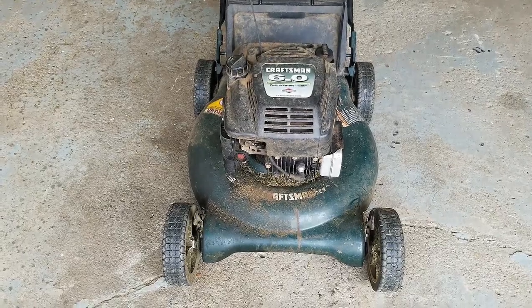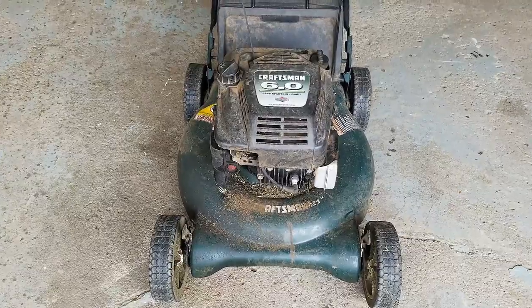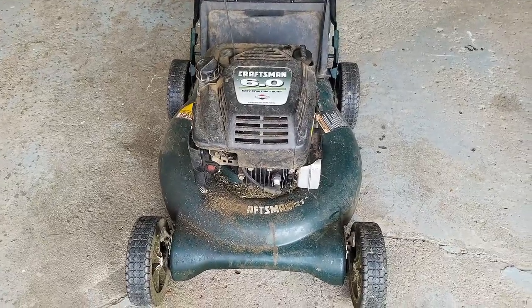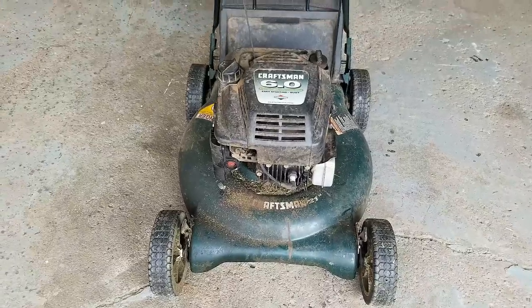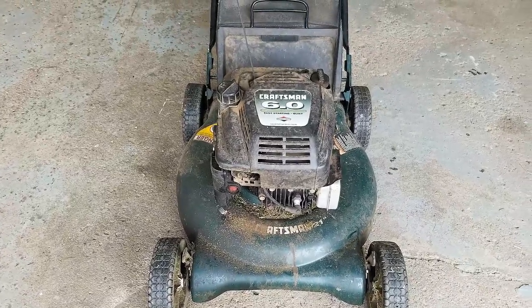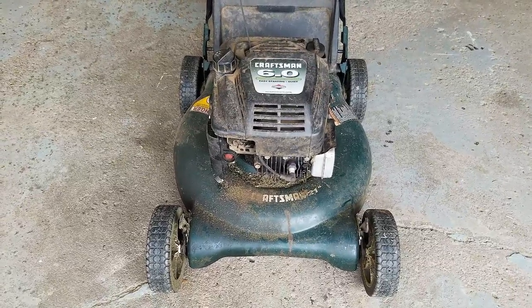How's everyone doing? Thanks for joining me in the garage today. The project we have on the go is this Craftsman push mower and it has multiple problems, so let's go through them and decide whether or not this is a candidate for a refurb or we just part this one out.